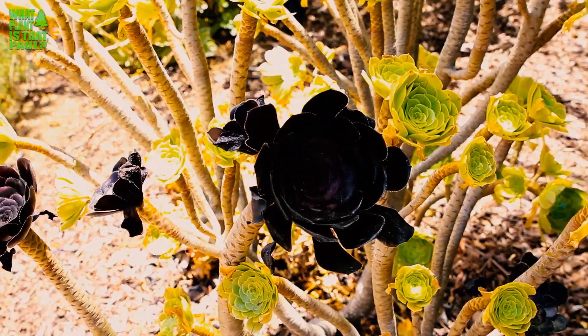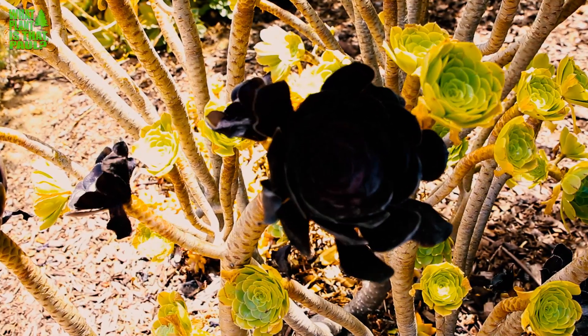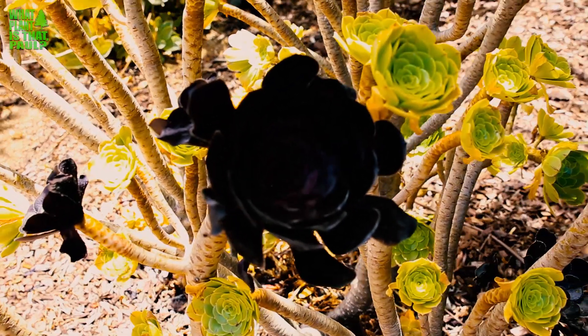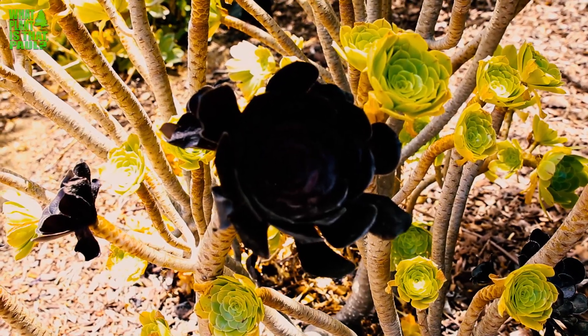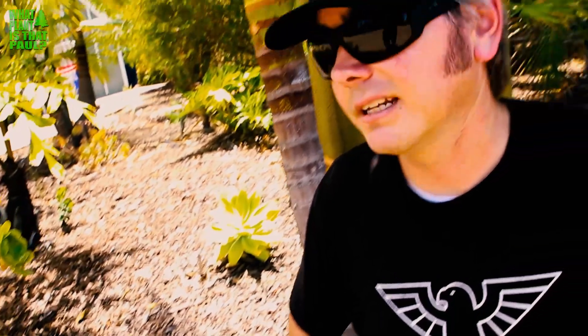This thing is native to the Canary Islands. It will grow three to four feet tall, hardy to 25 degrees, and it flowers — a giant blossom comes out with a big yellow bloom. A lot of nectar-eating creatures come and feed off the blooms. It blooms probably around April or May in Southern California.